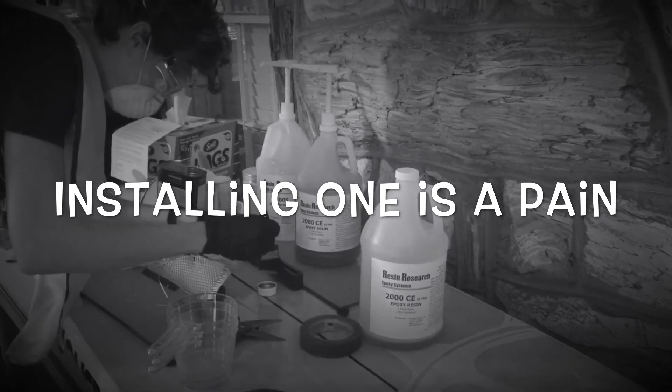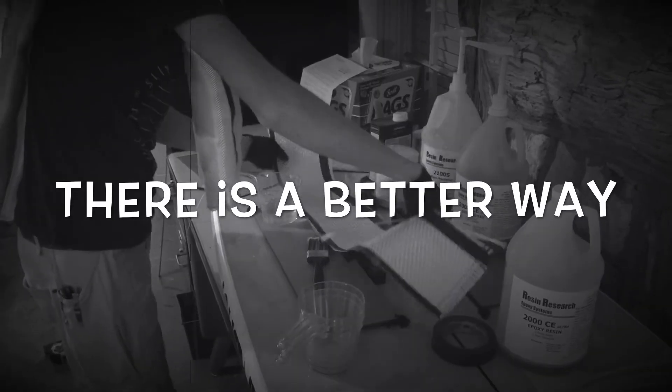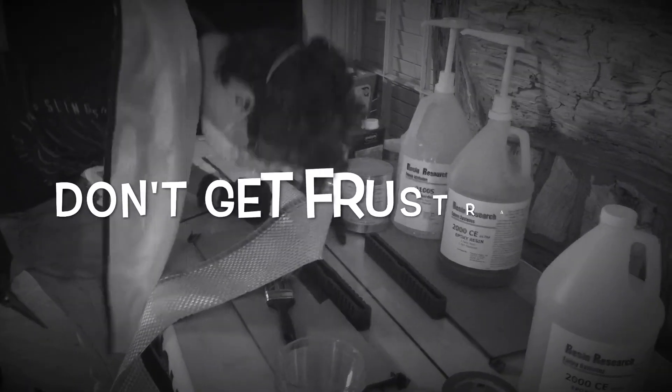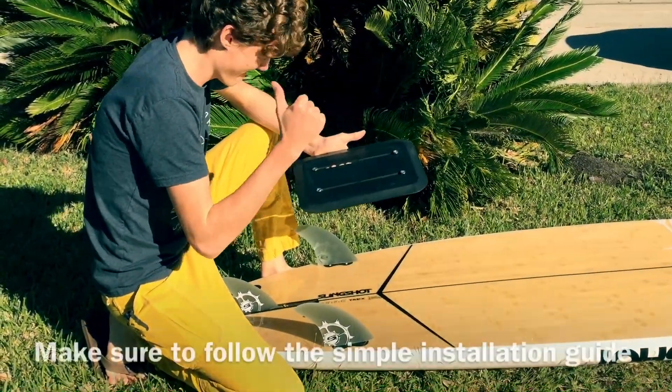If you've ever done epoxy work, then you know how painful it can be. Don't do it — it's a sticky mess. Instead, use the foil mount, a universal permanent mounting system to put an adjustable track hydrofoil mount on your existing board.